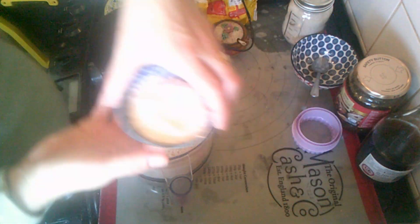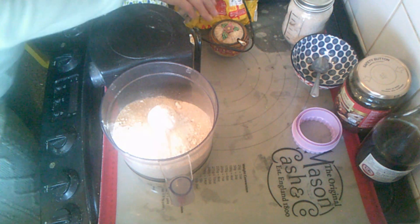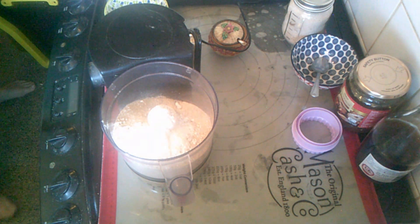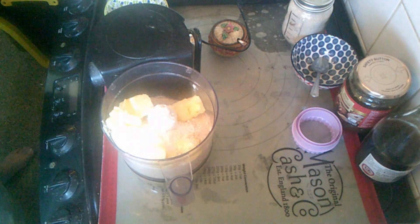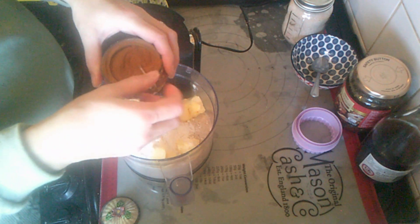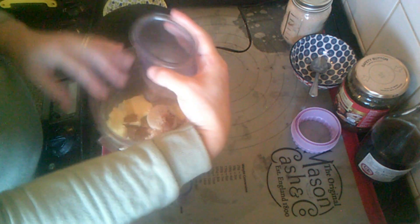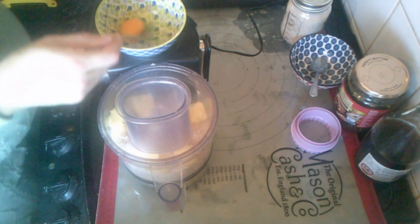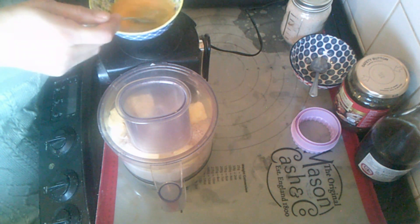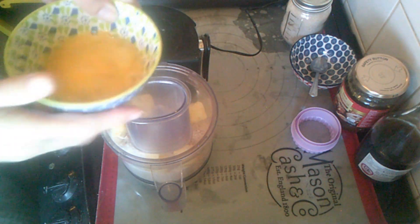I have one ounce of icing sugar because I'm making a sweet shortcrust pastry, and then I have four and a half ounces of softened butter. What I do differently is add some cinnamon — about a teaspoon. I also have a beaten egg, just roughly beaten, and now I'm going to turn my food processor on.